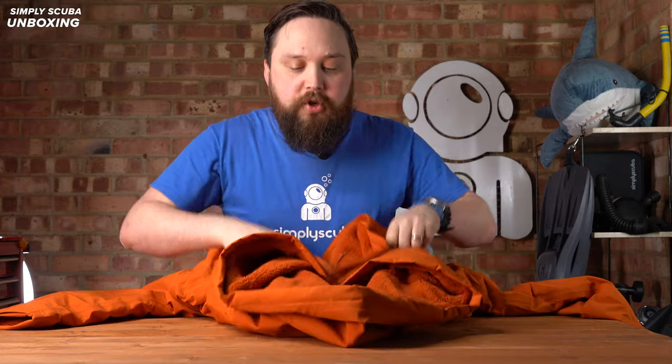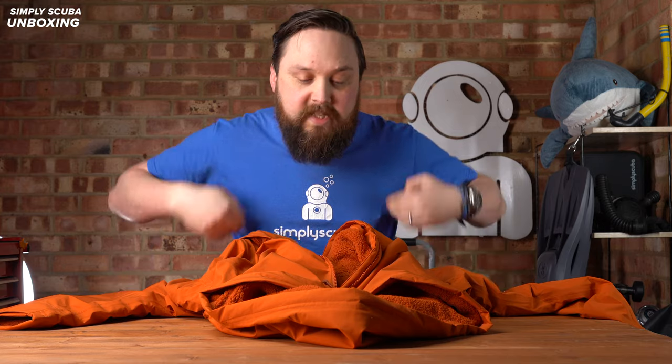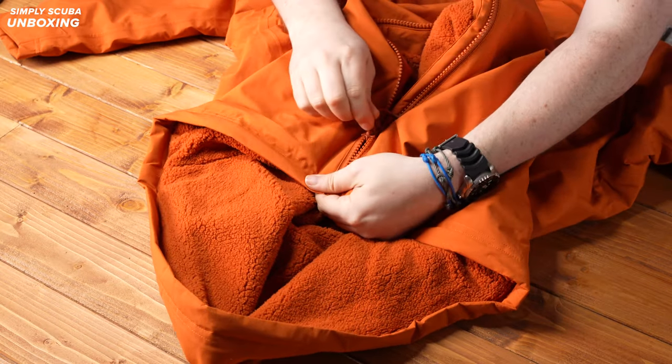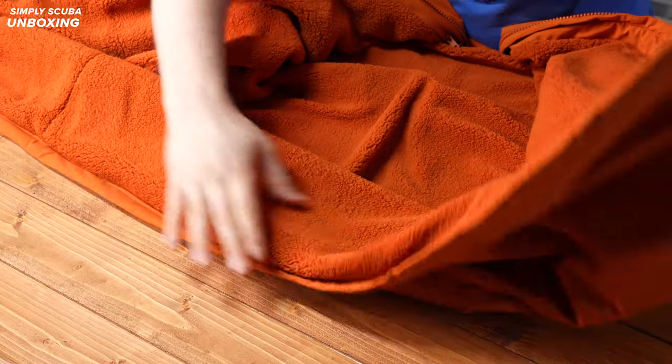And then down to the bottom — because this is long, it's going to go down to pretty much your knees. You can see we have a double zipper, so one that can come up from the bottom, or if you just undo them both then it opens up. And it's extended a little bit over the seat as well, so if you want to sit down on something you kind of have something you can sit down on, so your butt doesn't get wet.